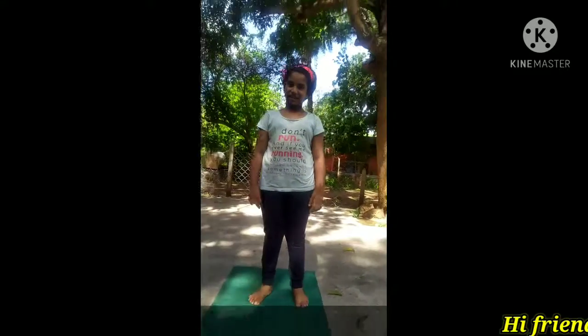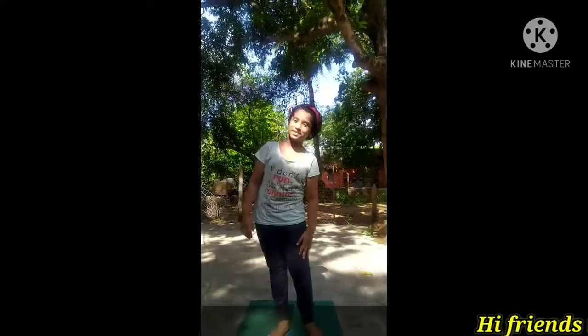Good morning friends. Today we will learn some great stuff. We will learn some first. Namaste.